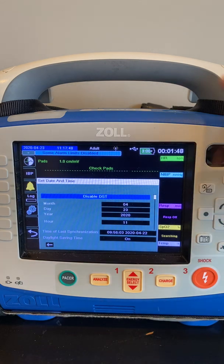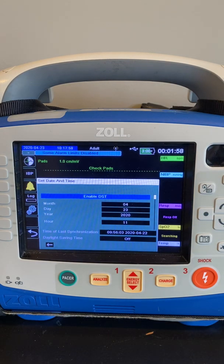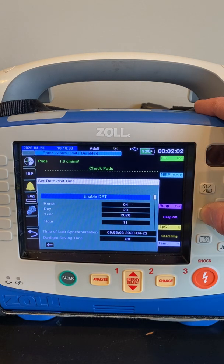In the fall, you would want to go in here and hit the button labeled Disable DST, and that would put that hour back automatically. In the spring, you would go back in and hit Enable DST, and that will jump forward an hour as well.